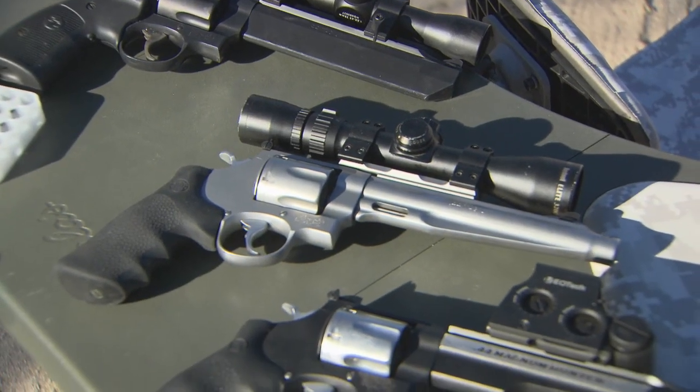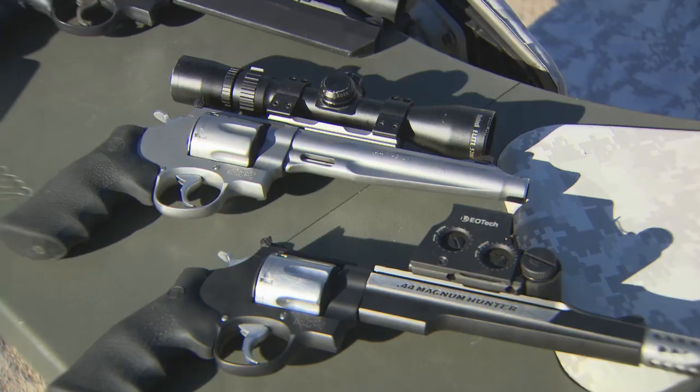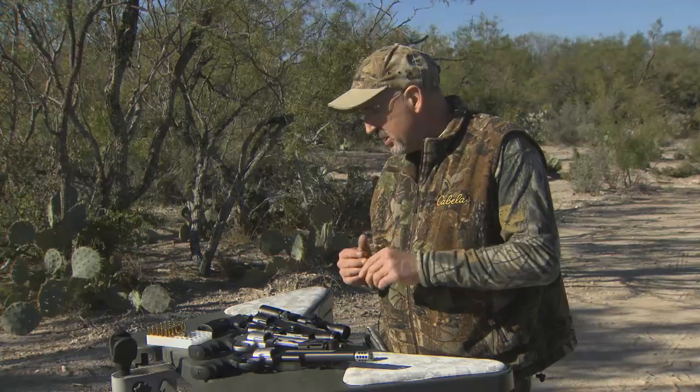Hi, I'm Paul Plouffe from Smith & Wesson. Today I want to talk a little bit about hunting handguns — it's one of my favorite things to do in life. But specifically I want to talk about some of our performance center hunting handguns, our family of .44 Magnum hunting handguns. Great guns.